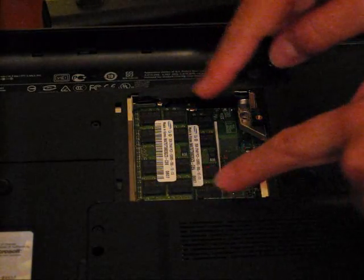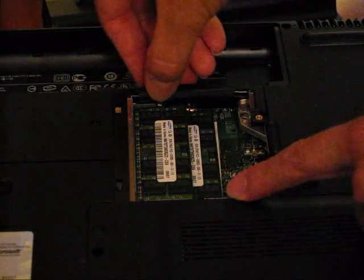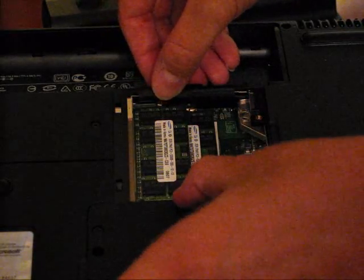Now, if you look here, you can see that there are two memory modules or two sticks of RAM in here, and you'll see on the side — this side here — that there's a clip, and there's a matching clip on the other side.